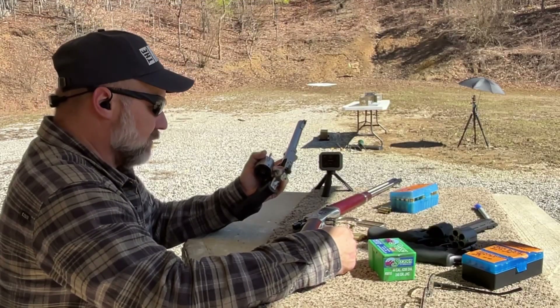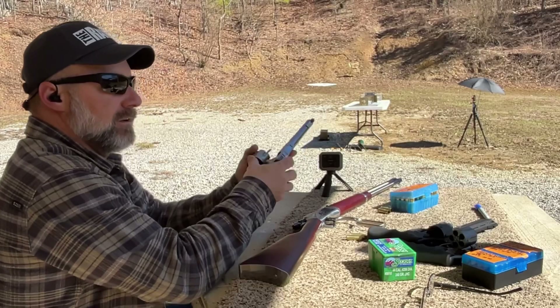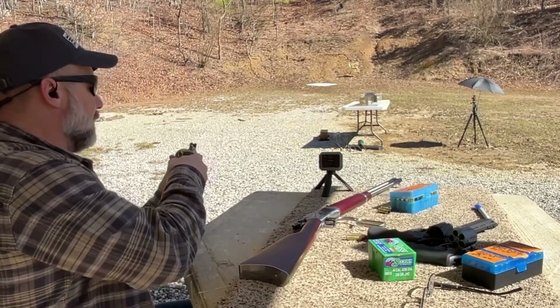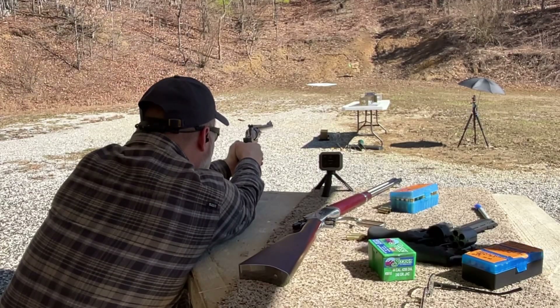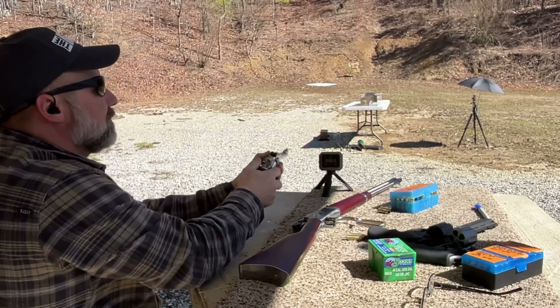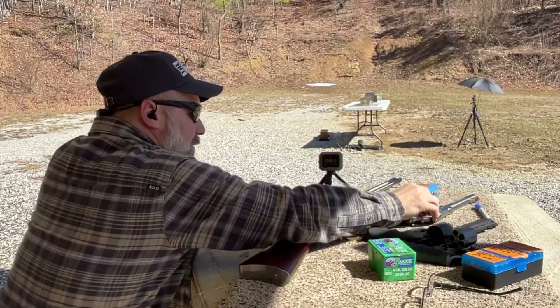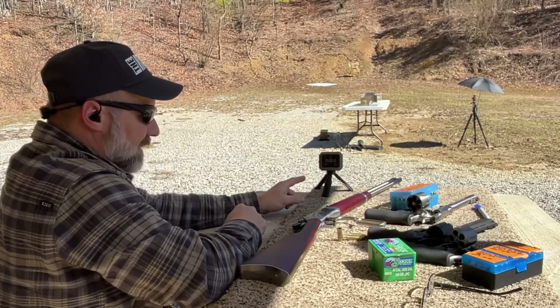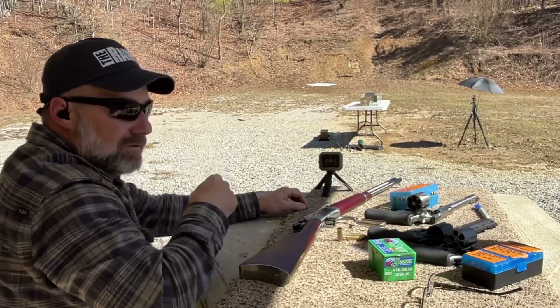Next up is the Ruger 9.5-inch Super Redhawk with this 240 grain Sierra jacketed hollow core bullet. Pretty impressive velocity there at 1,540.4 feet per second. Let's go see if we got the catch.